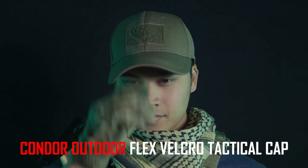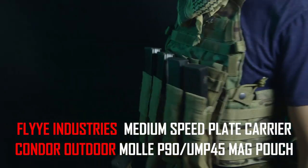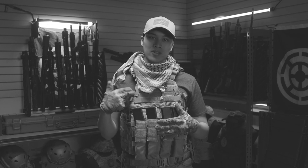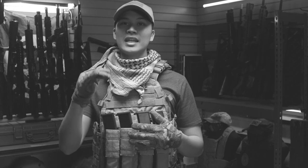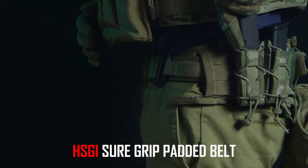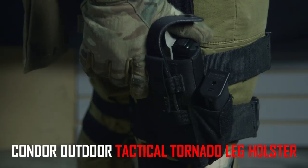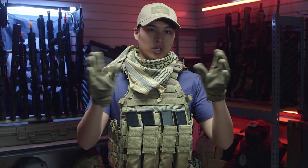Starting from the top, I am wearing a Condor tactical hat in tan and a Condor shemagh as well. On my body I'm wearing the Fly medium-speed plate carrier with Condor SMG mag pouches. On my waist I'm wearing the HSGI Sure-Grip battle belt in tan, some TACOs on the side in multicam, a tan dump pouch from Condor, and finally the drop leg holster from Condor. I know I'm wearing a lot of Condor, but the film and video game industry use a lot of Condor in their work.